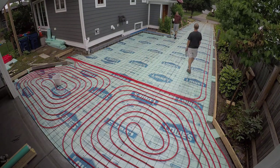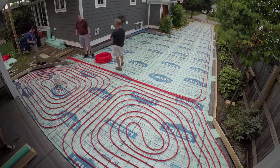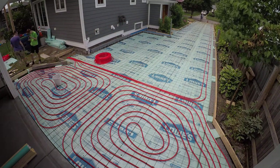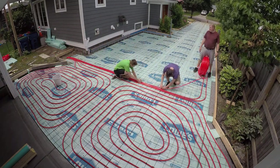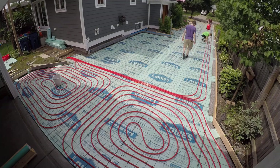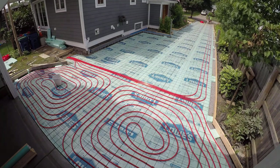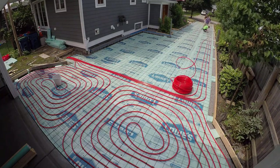We come out and go all the way down the driveway, stop at the sidewalk, loop, and come all the way back. Pretty much we're staying six inches on center all the way down until we get past where it juts off to the front walkway. Then it widens out to nine inches on center at the end of the driveway.